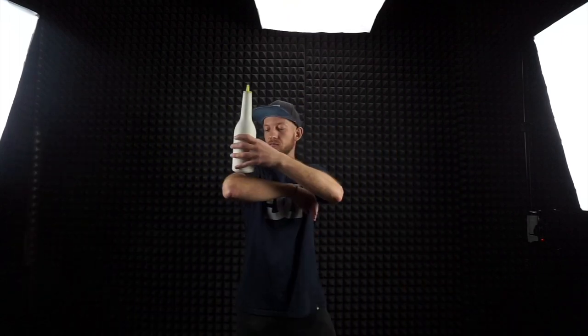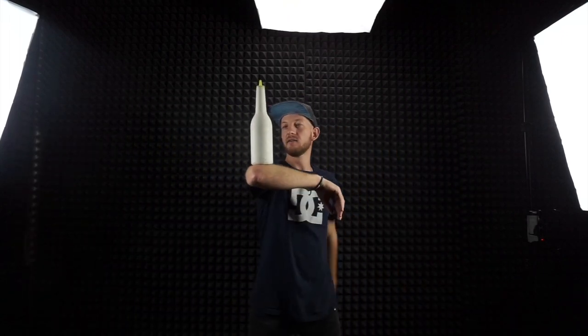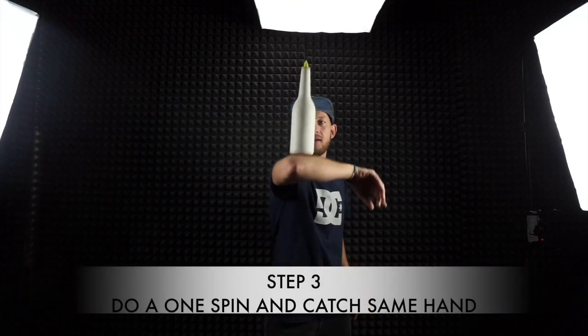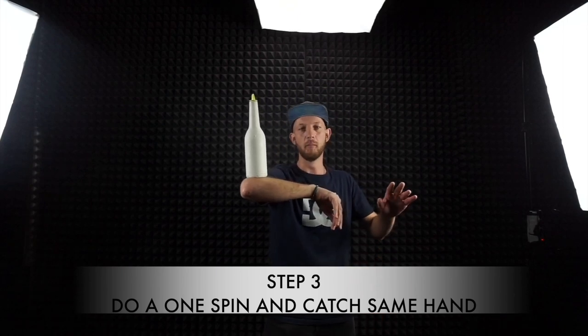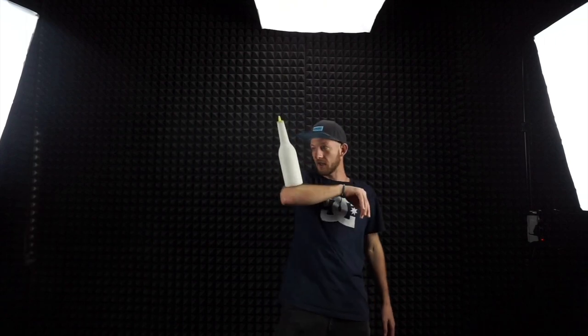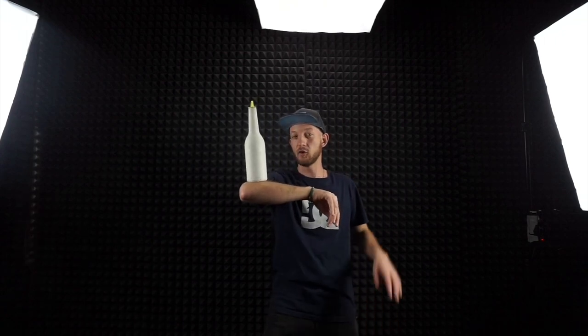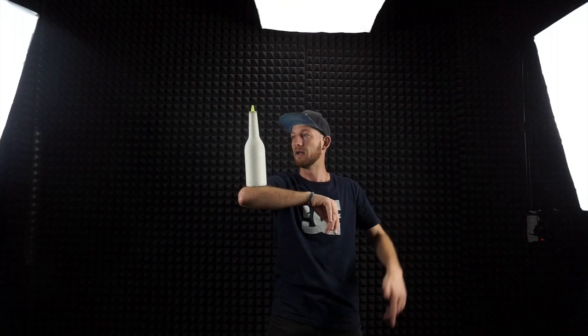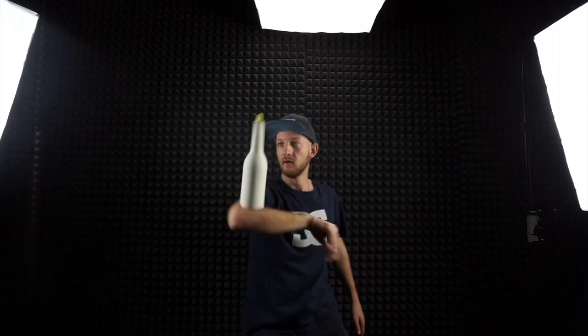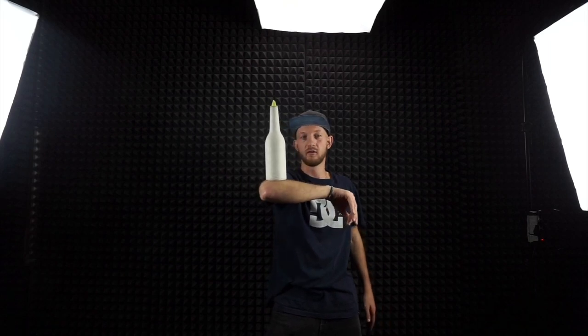When you can do that, you must start to do one spin and catch in the same position — one spin and catch. Don't do the bumps yet, just spin and catch. Then you can start doing it more quickly. But don't forget to always control the bottle.